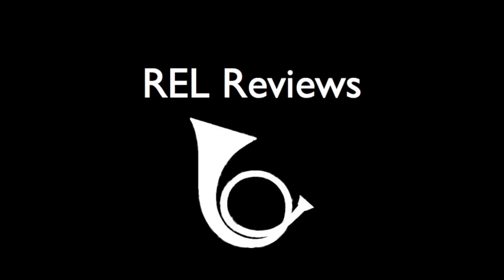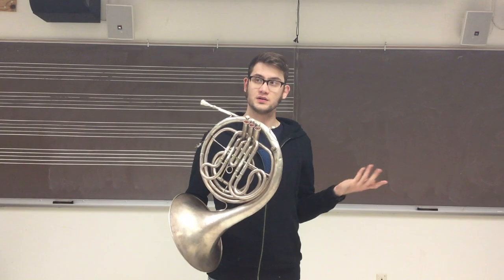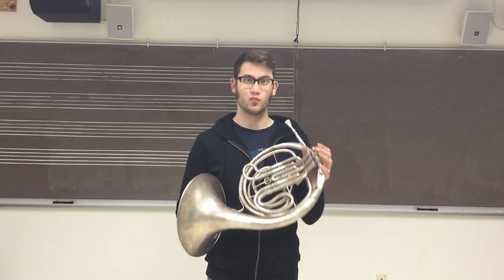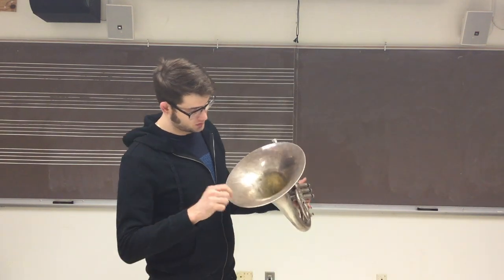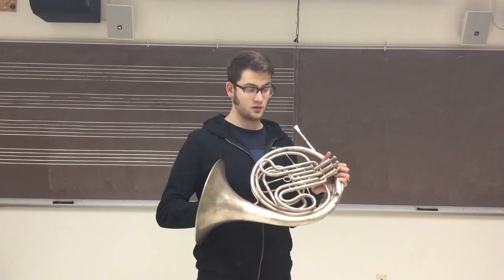Hey, I'm Rob. We're going to look at some piston horns. This is my Holton Piston Horn, circa 1934. It's made of brass that has been silver plated. Most of the silver plate is intact, with the exception of inside the bell, but that's pretty typical because your hand wears it out.